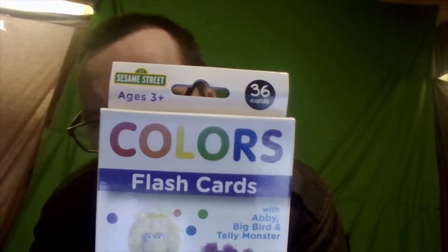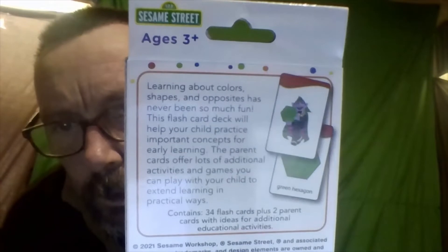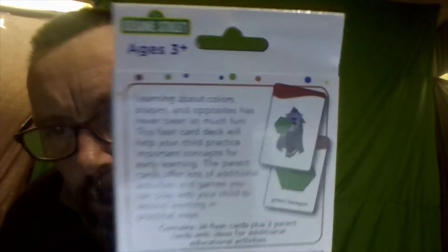Hopefully I can figure it out, we'll find out. The back side says — I didn't open it yet so let's figure out what these are. I've been drinking tonight so whatever, let's go check out these cards.